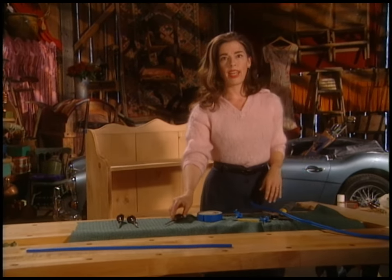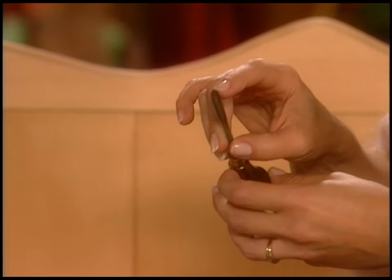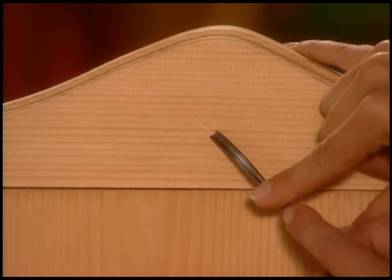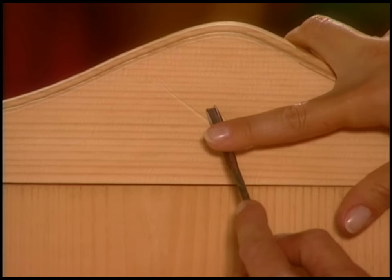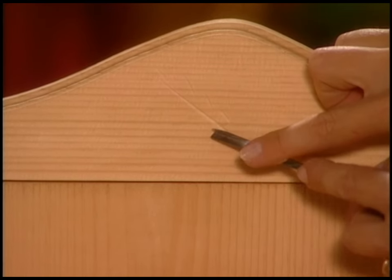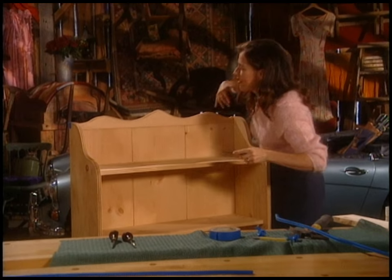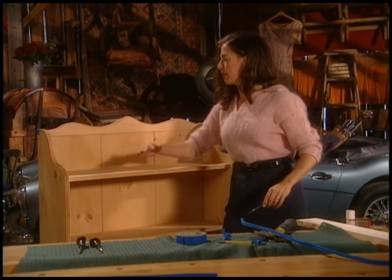I want to show you quickly how to do that little carving detail. This is a V tool — a carver's tool with a V shape, so it goes quickly once you get going. I'll brace the shelf and make the design — this is actually a Victorian design I found in a book. So there's the stock, and then the leaves just come out of the stock and get a little smaller toward the top. Because the wood is dark and the carving brings out the light wood underneath, it looks really pretty. It's called a relief technique.